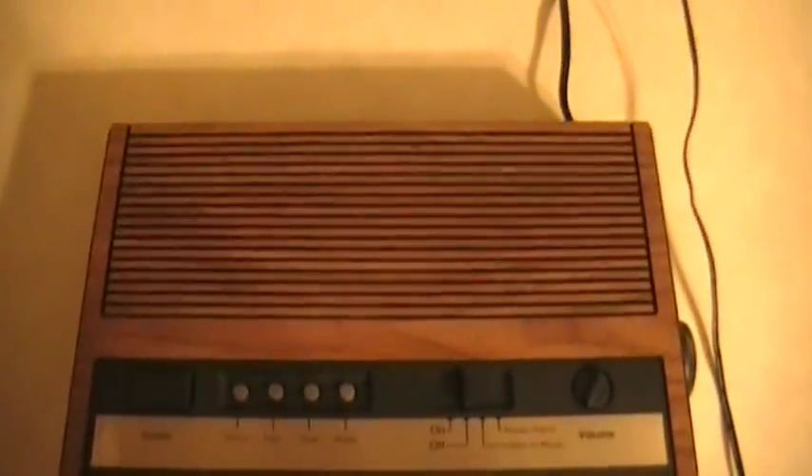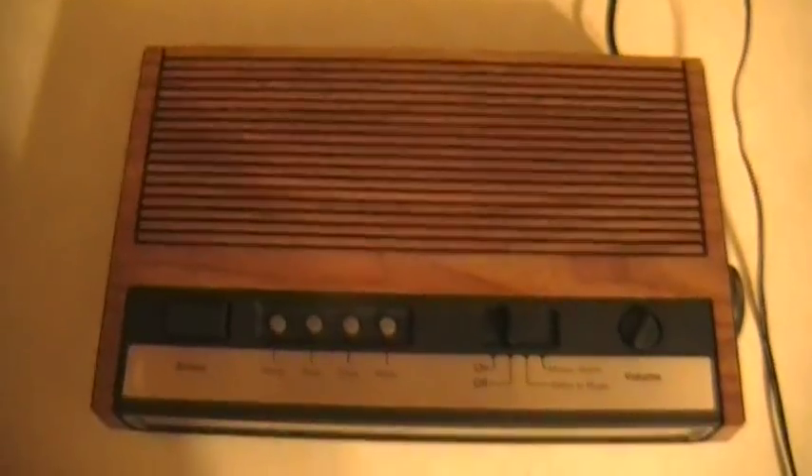Let's take a look at the top of it. Wood grain cabinet — notice no dust, no scratches, no nothing. It just came out of the box today.